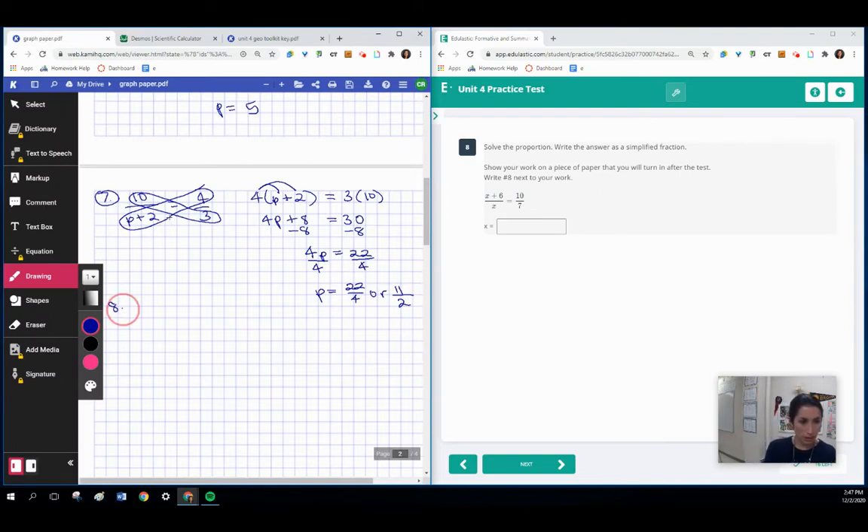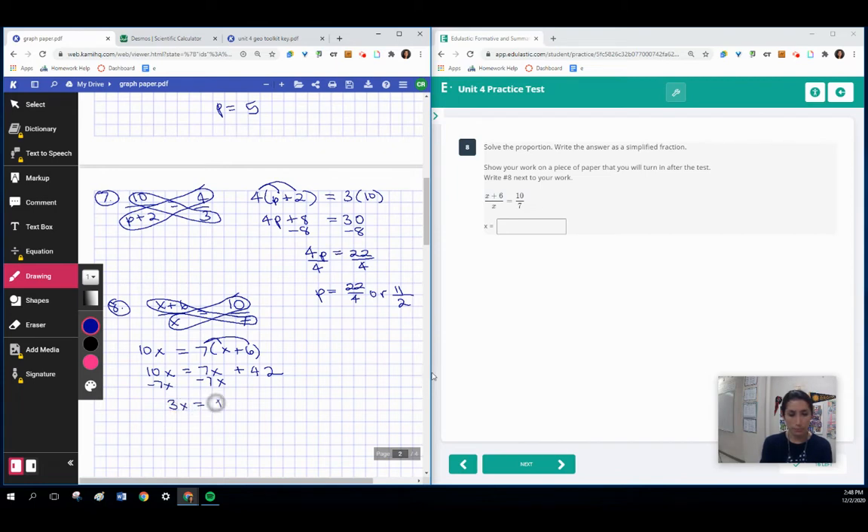One last cross product setup. We've got x plus 6 over x, set equal to 10 sevenths. Circling our cross products: 10 multiplied with x is 10x, and 7 multiplies to x plus 6. Distributing: 10x equals 7x plus 42. Subtracting 7x from both sides leaves us with 3x equals 42. Dividing by 3, x equals 12.